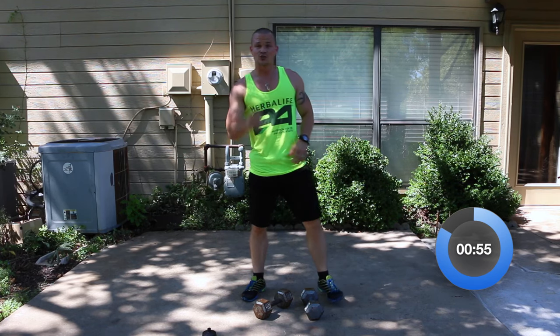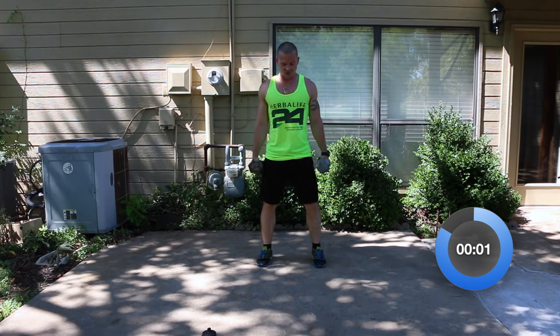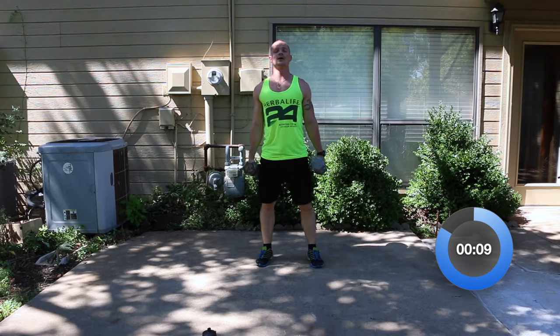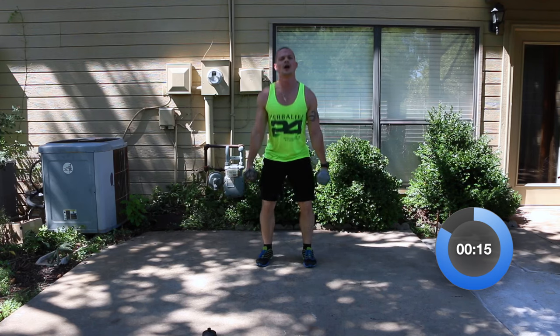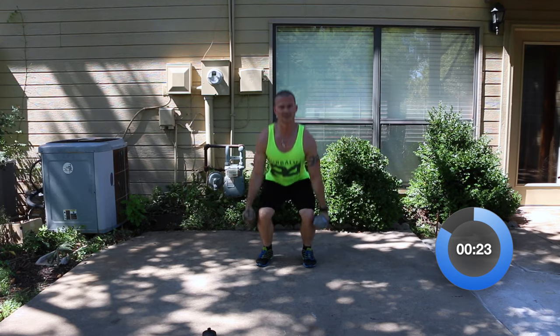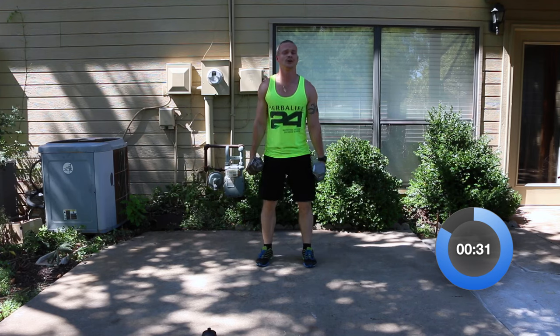Second round, dumbbell squats — here we go. Feet at shoulder width again, keep the weight on your heels. I want you to see if you can go even lower this time — I'm trying to touch my dumbbells to the ground. Whether you get that low or not, not a huge deal, but get as low as you can. You should be able to get about 15 good reps out in the minute — if you're getting a whole lot more than that, slow it down a little bit.